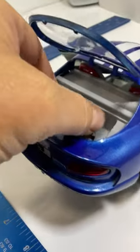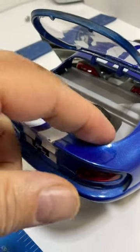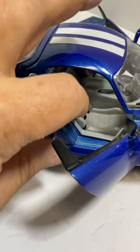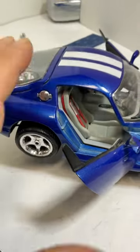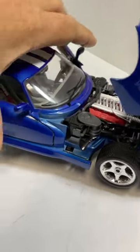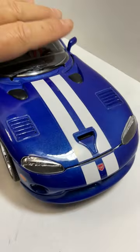This wheel comes out — I don't want to putz with it too much, but it does come out. This seat here is cracked and loose. Doors open and close. Windshield looks pretty decent.